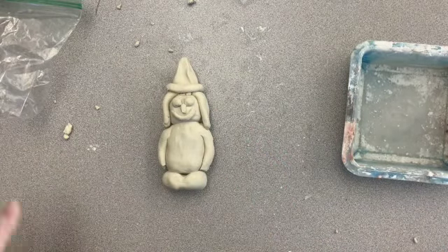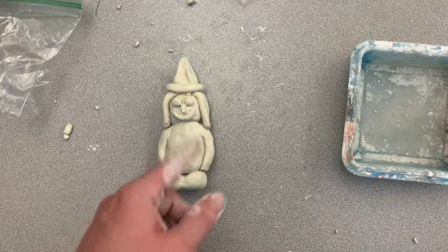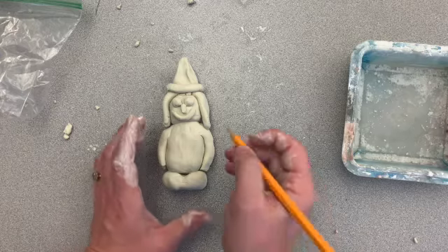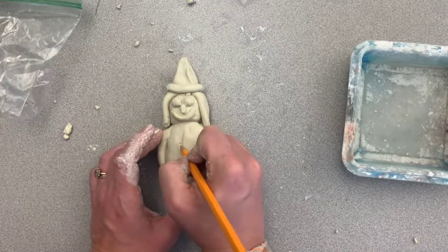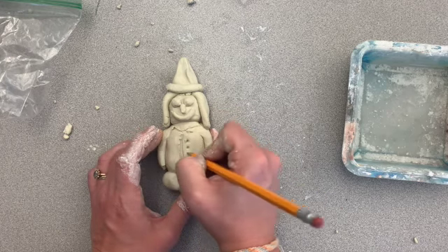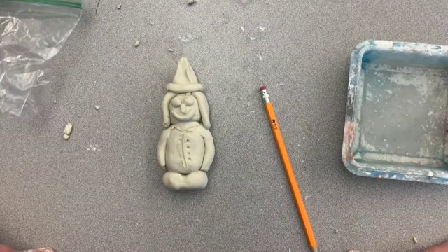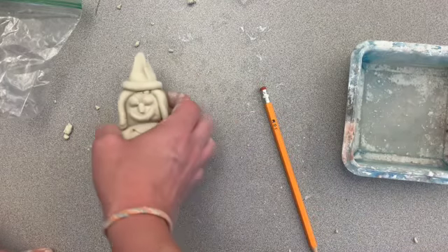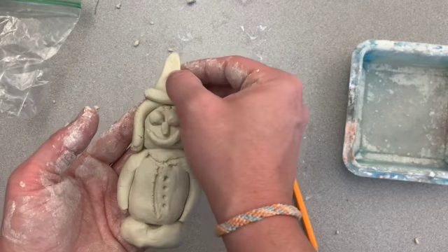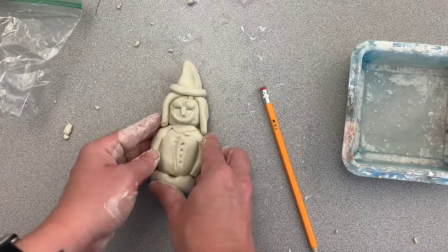Now I've got my little elf guy and I can take my pencil and add some carvings if I want to, or I could leave it the way it is. Once this clay dries, you can paint it if you'd like with watercolors or any paint you have at your house to add some color. Thanks for working alongside with me today, you guys. I hope you enjoy what you've made. This is air dry clay, so as long as you let it sit out for a couple of days, it'll harden and then you're able to paint it and keep your creation. Have a great day!